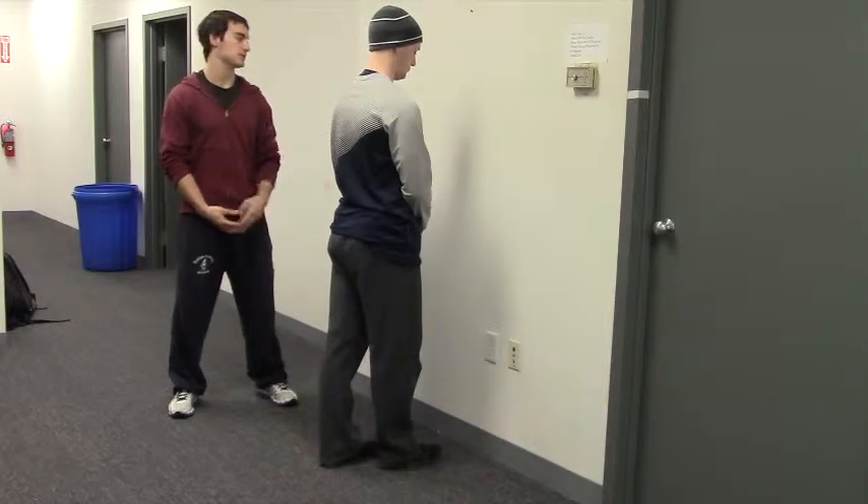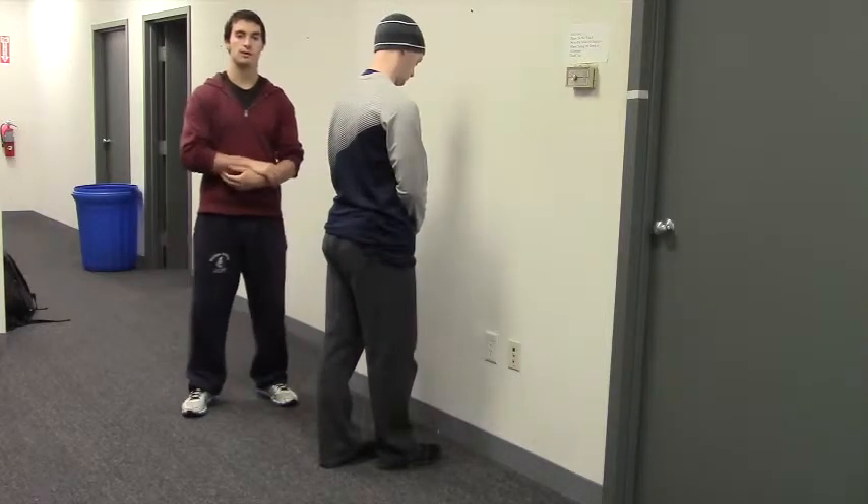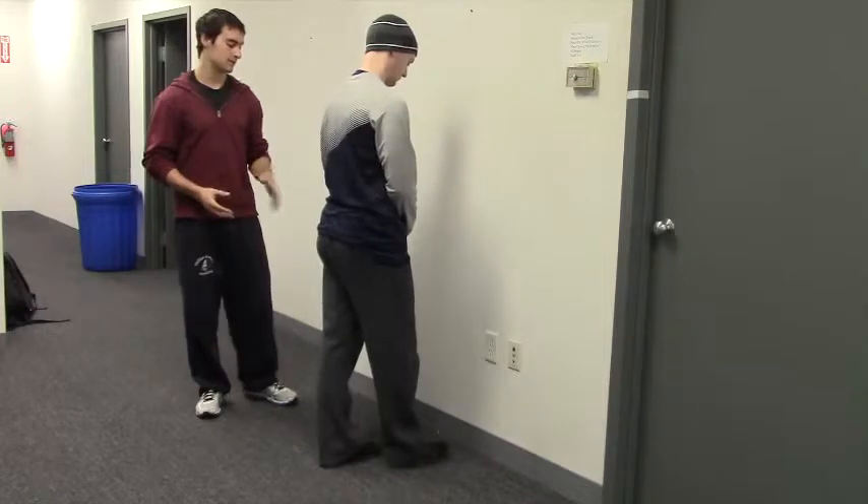These are wall ankle mobilizations. We're set up here up against the wall. Peter's got his foot a few inches away from the wall — you don't want it to be right up against the wall, but you certainly don't want it to be like a foot away either. So somewhere in between there.